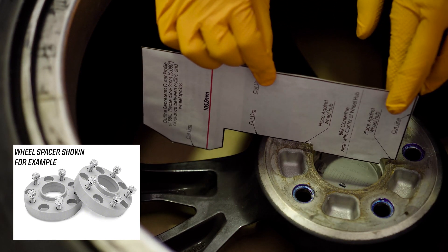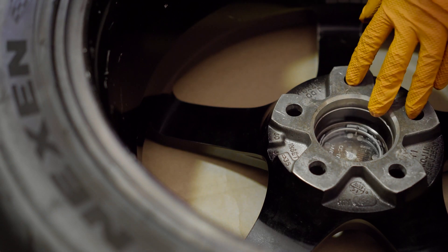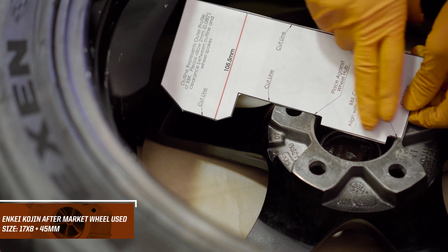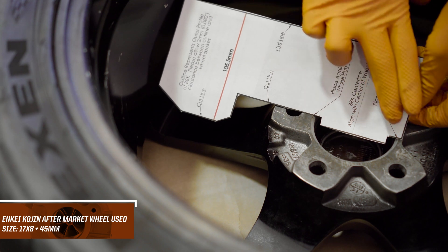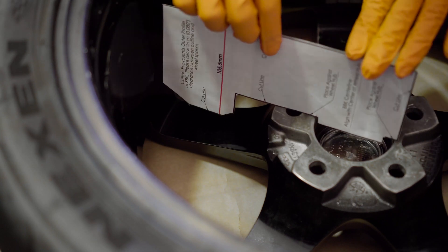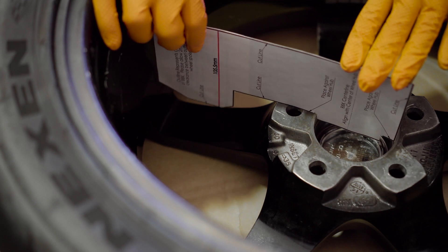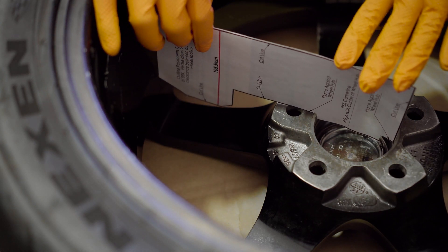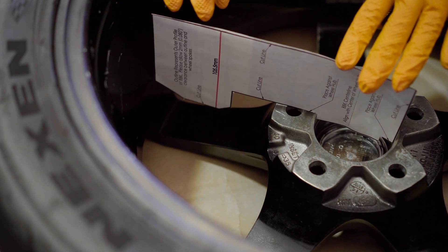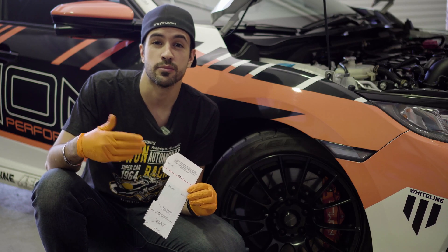Now with the aftermarket wheel — this is a 17x8 +45 — we're going to do the same thing. Make sure we go into the wheel hub with the two arrows lined up against the face of the wheel, and check it again. You can see we have optimal clearance between the spoke and the end of our cutout. This tells us that the big brake kit is going to fit without the addition of a wheel spacer — it will mount directly to the hub with no problems and no interference to the brake kit.